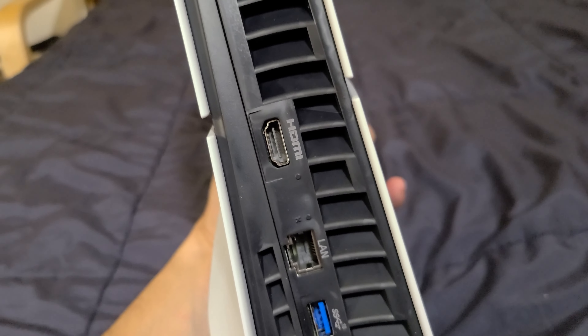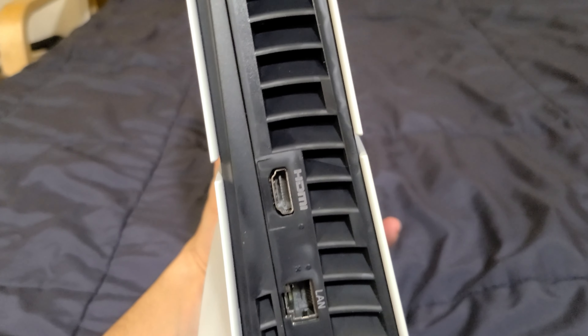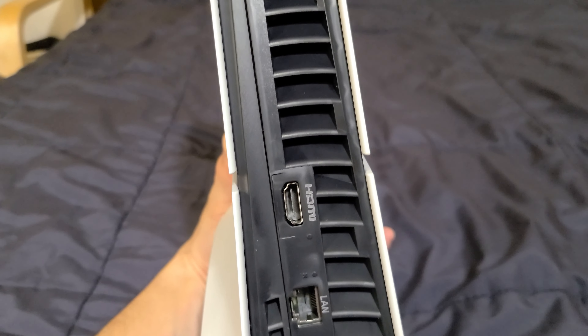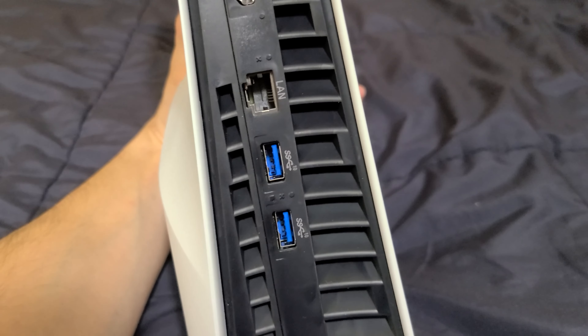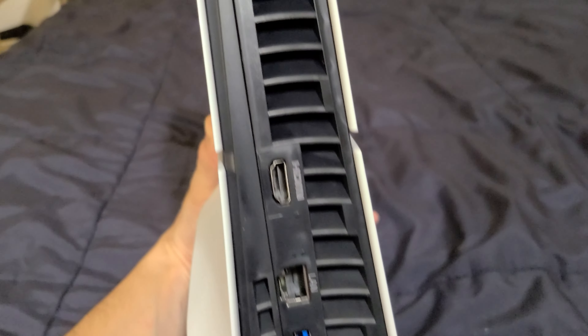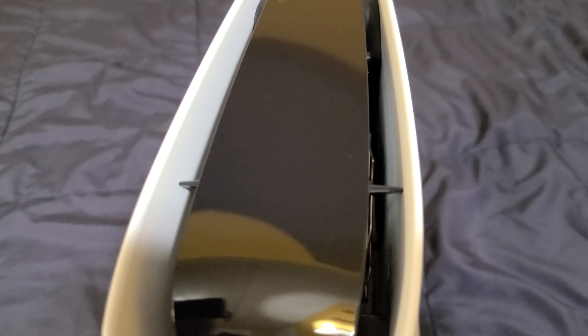Welcome back to the channel. I bring you the new PlayStation 5 Slim with the Call of Duty Modern Warfare 3 bundle. This is the new slim model, just released today, November 10th. This still uses liquid metal as the cooling thermal solution, so I'm going to be keeping it horizontal.